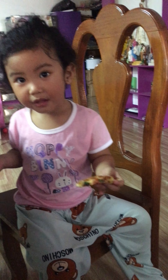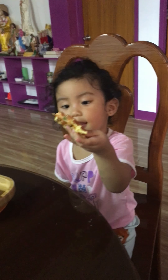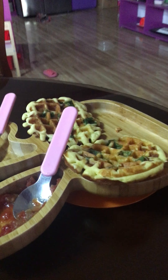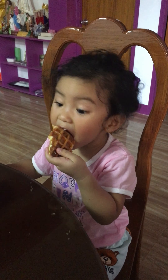Yum yum yum! Is it yummy? Come on, dip it — dip and then you eat it. So this is good for toddlers if they don't eat vegetables. This is the easiest way to hide vegetables.